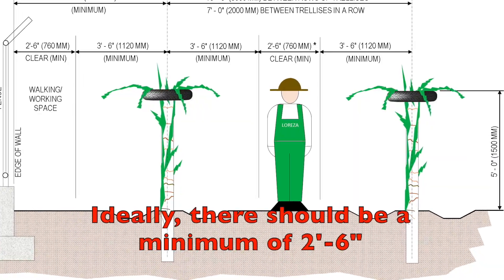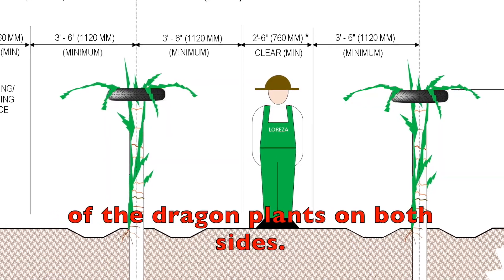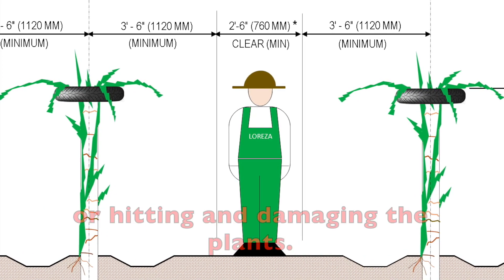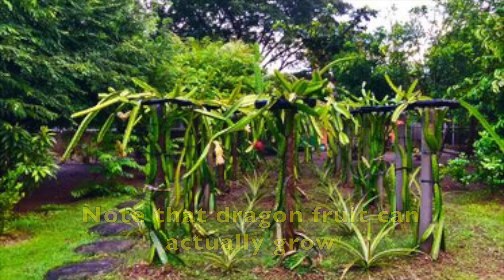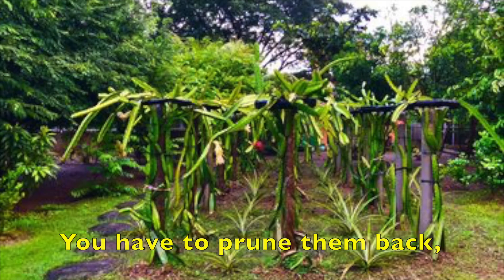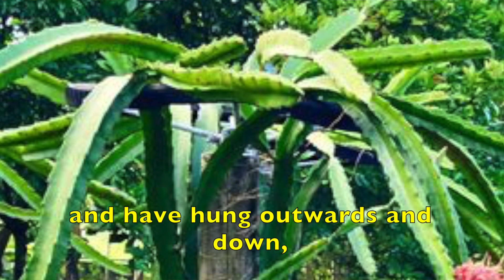Ideally, there should be a minimum of 2'6 or 760mm clearance between the hanging stems of dragon fruit plants on both sides. This clearance would allow you to walk and move easily around the plants without hurting yourself or hitting and damaging the plants. Note that dragon fruit can actually grow as big as you allow them to. In order to clip them within a manageable size, you need to do regular maintenance on them. You have to prune them back while being careful not to hinder fruiting. Dragon fruit plants actually fruit best once they have reached the top of the trellis and have hung outwards and down away from the support.